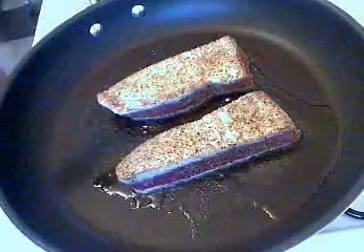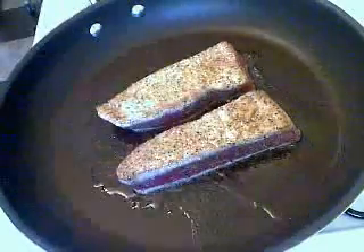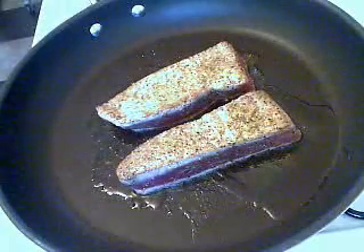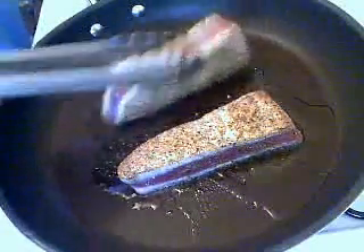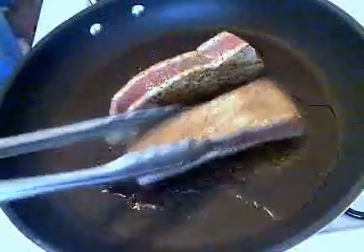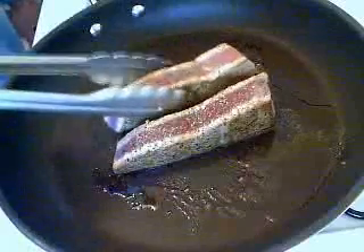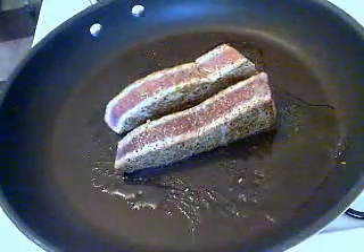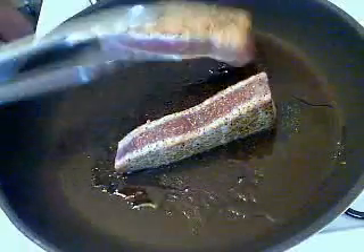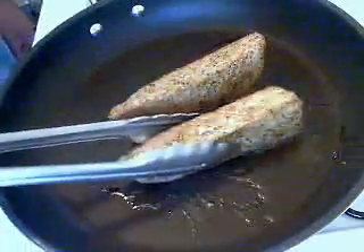I'm doing quick cuts here with the time lapse, so that was one minute on the first side. We're going to go one minute on the other side. Basically I want the first eighth to quarter inch to be cooked, and then a nice raw red center going through the middle. Four sides, four minutes, and you're done.